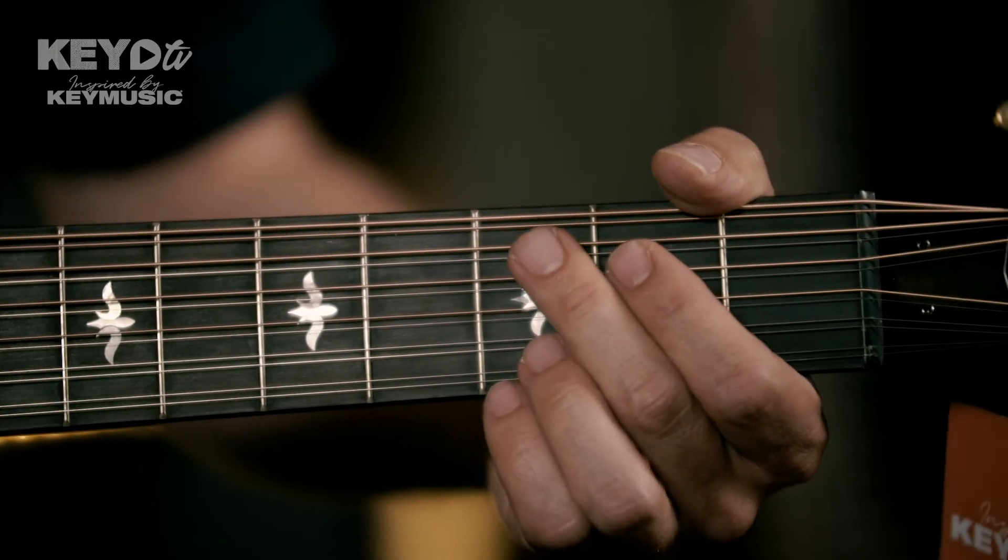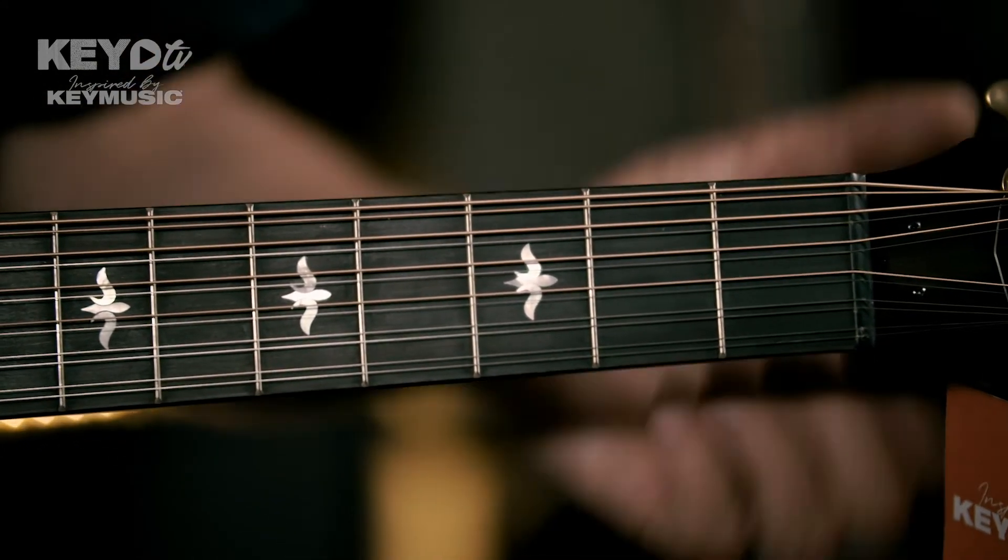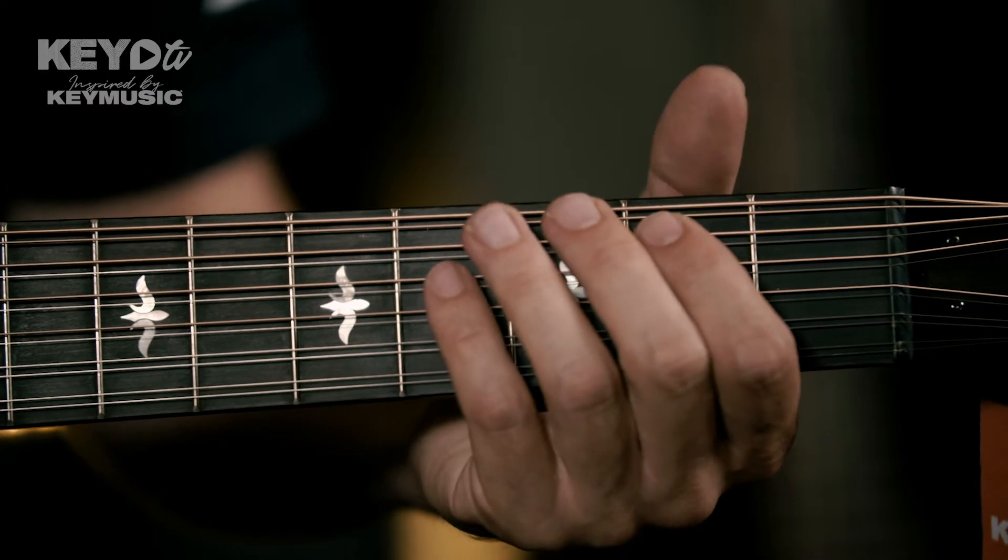Playing a 12-string guitar is not so easy — you have double the string tension and double the strings. So it makes it all not much easier. There's a lot going on with this guitar. But it's quite a comfortable guitar that you can play very nicely. You don't want to play too hard. It's a comfortable 12-string where everyone can have fun.